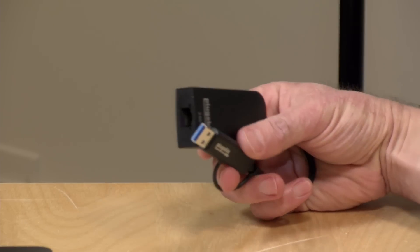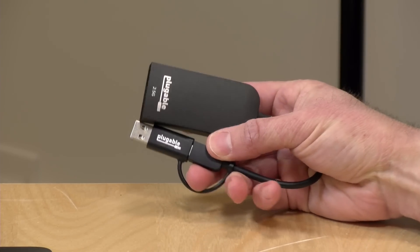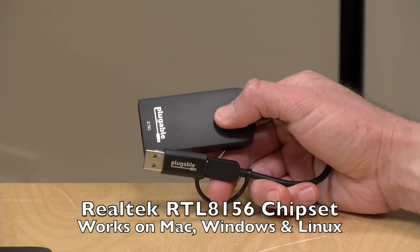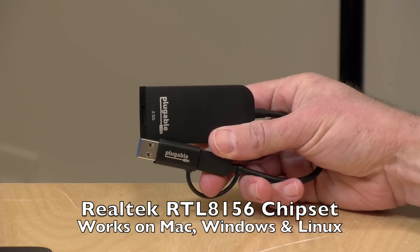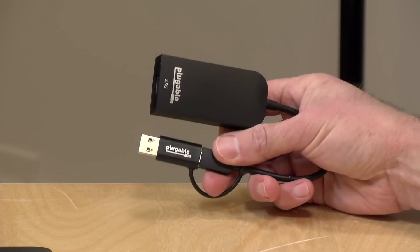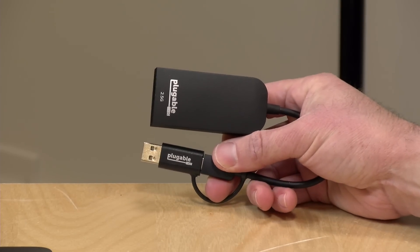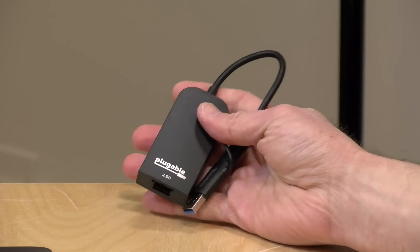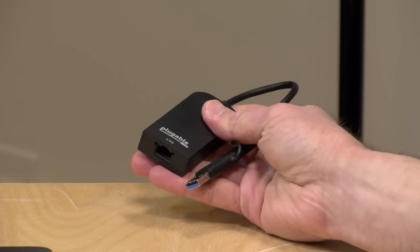Hey everybody, it's Lon Seidman. Today we're taking a look at an Ethernet adapter that plugs into your USB port. Nothing new about that, right? Well, this one happens to be a 2.5 gigabit Ethernet adapter, which is faster than the 1 gig adapters we typically see. We're going to see what you can do with one of these, why you might need one, and how this one performs. I want to let you know in the interest of full disclosure that this came in free of charge from Pluggable, who manufactures this device. All of the opinions you're about to hear are my own. Nobody is paying for this review, nor is anyone reviewing or approving what you're about to see before it was uploaded.